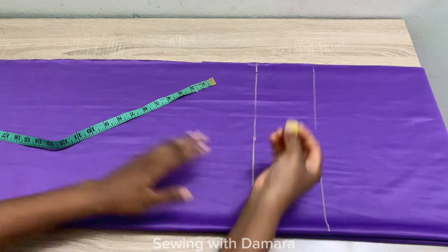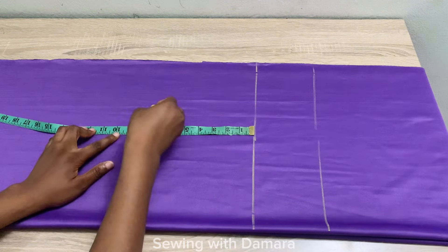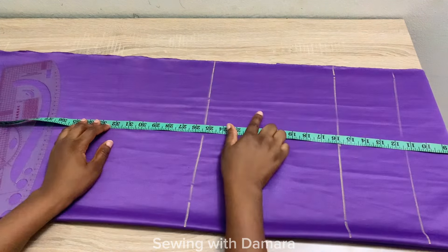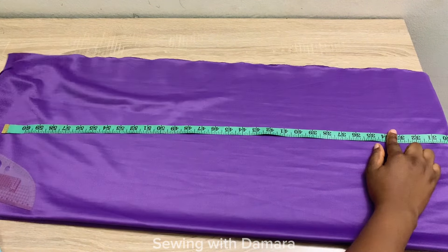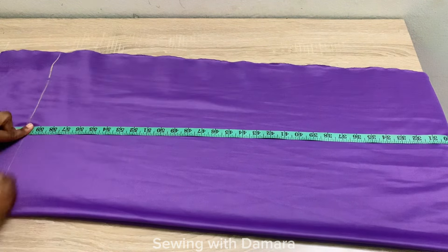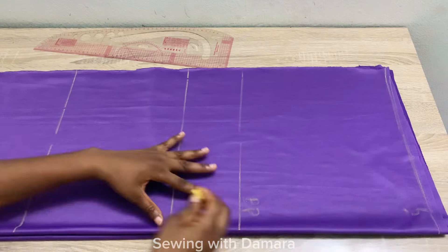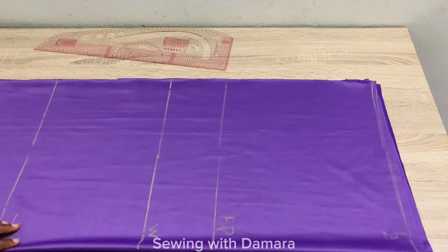After marking the waistline, take the measurement from your waistline to your hip line. For me it's nine inches — take your own measurements to know your own. After that, place your tape at the starting line and take the full length of your fabric, or how long you want your dress to be. For me I'll be using 60 inches, so I'm going to mark that there. Now I'm going to label: shoulder, bust point, waistline, hip line, and the length.